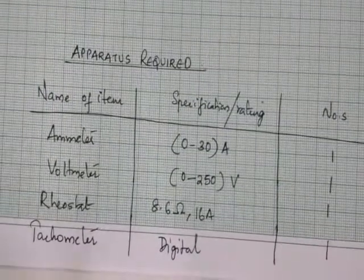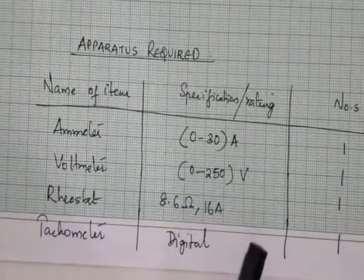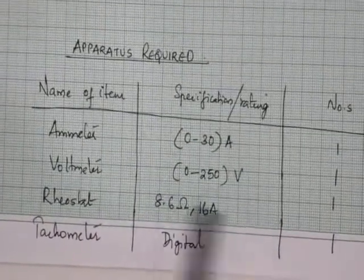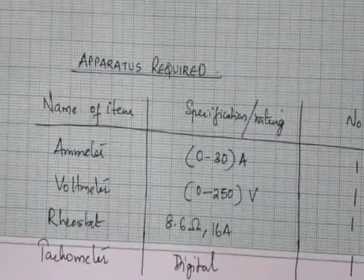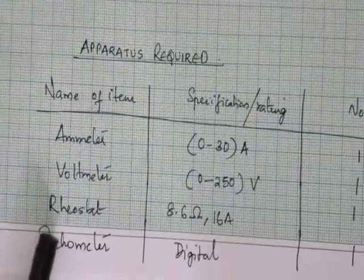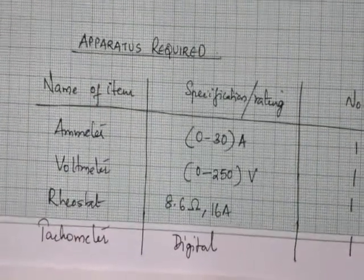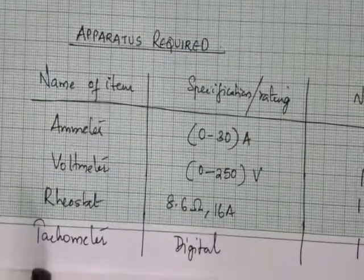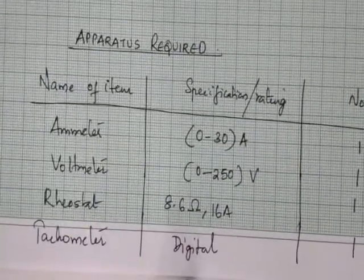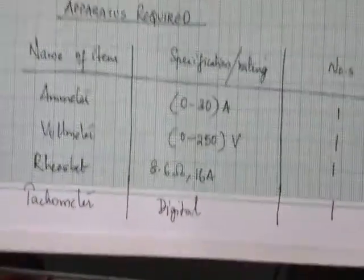The voltmeter required is rated 0 to 250 volts — selected because the machine voltage is 220 volts and the nearest standard rating is 250 volts. One voltmeter is required. The rheostat rating is 8.6 ohm, 16 ampere — one number required. To measure speed, we use a digital tachometer, also one number required.